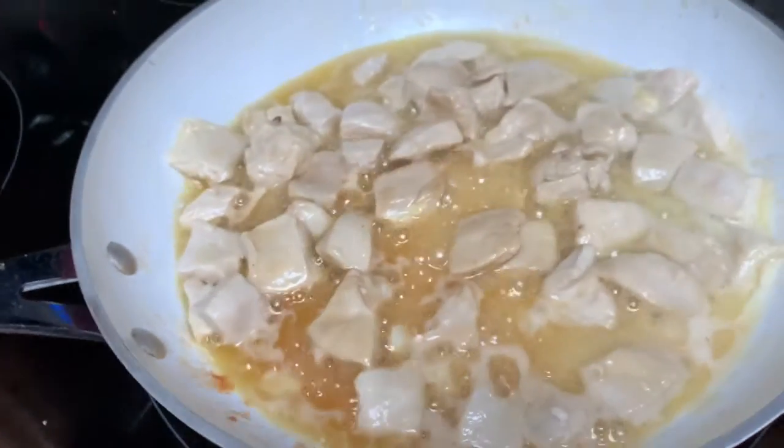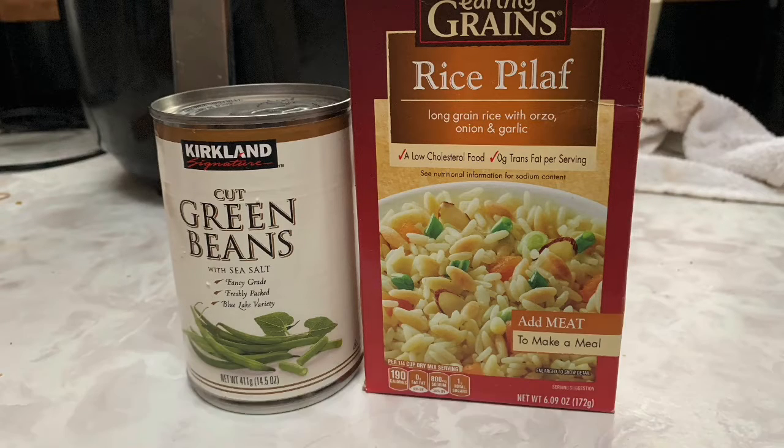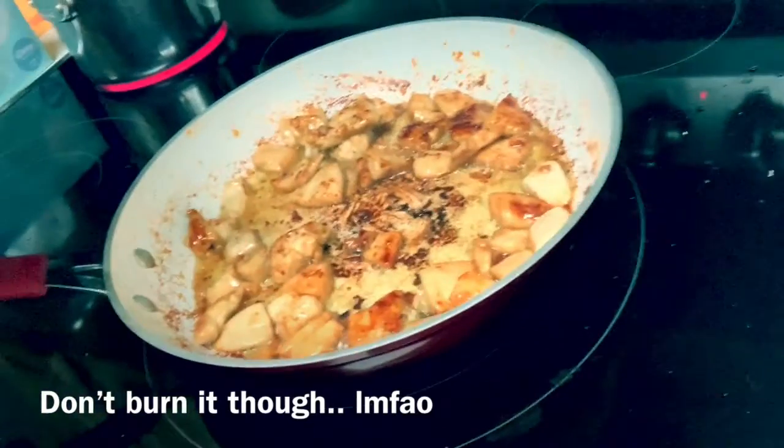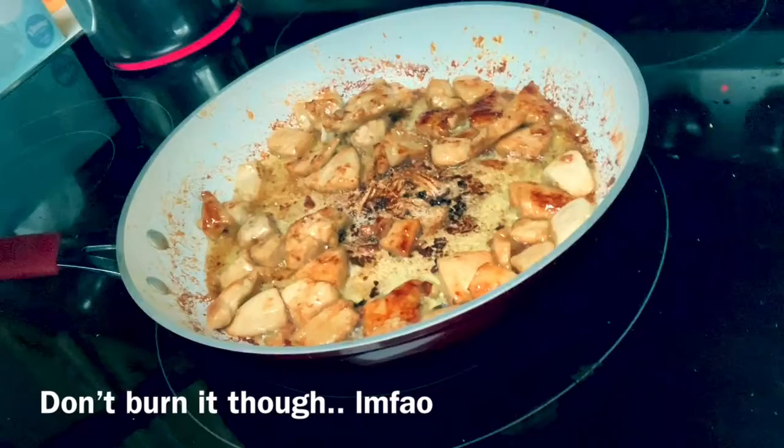You can start to see it getting all caramelized and yummy and golden. So let it simmer. On a side note, what I'm going to be making for the sides is going to be some rice and green beans. So the chicken is done simmering — let's take a look. It's nice and caramelized and delicious looking.